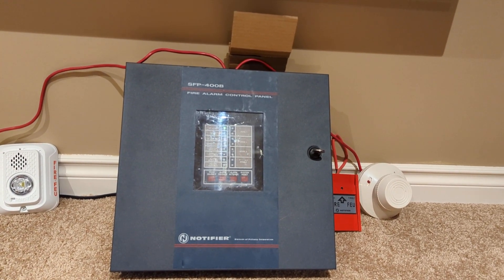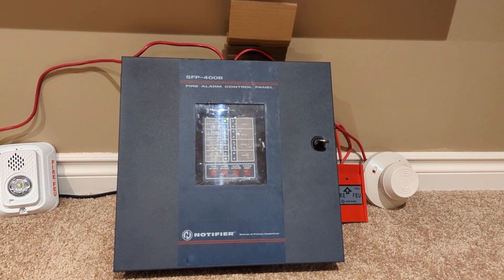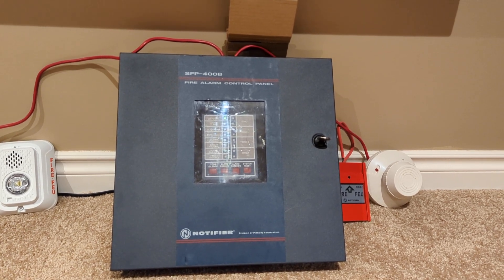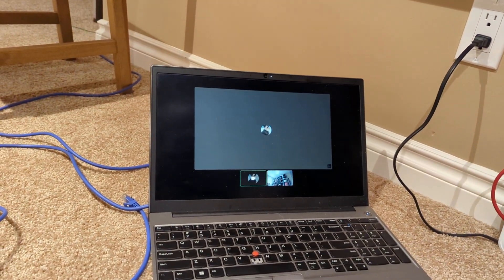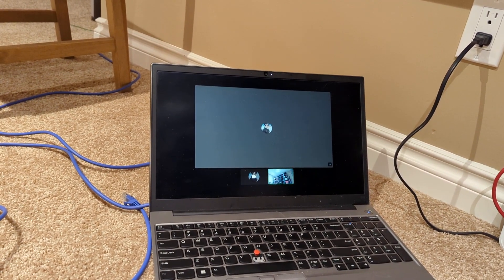What's up guys, 2333 here, and this is Notifier SFP400B System Test 1. So for this system test, I'm joined by East Canada Fire Alarms.